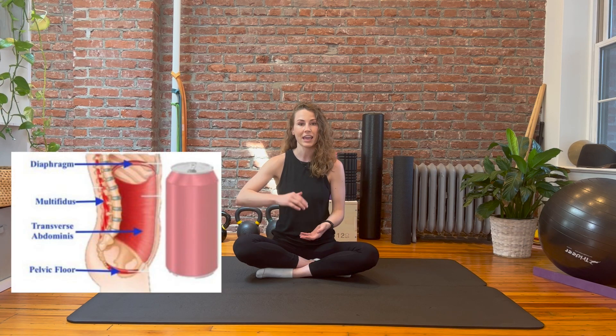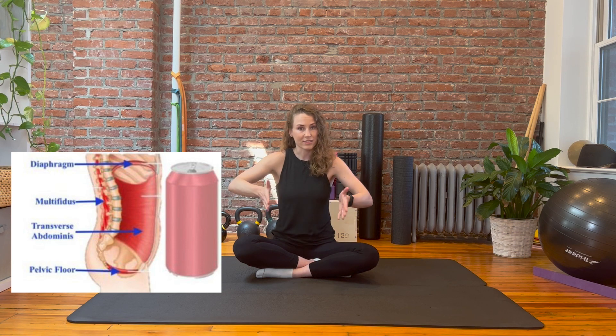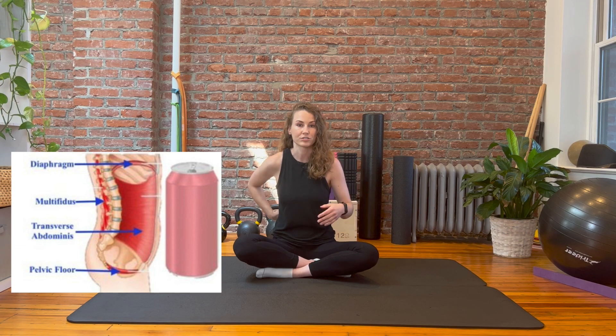The best way that we found to explain this concept is by using a soda can analogy. You want to think about the core as a cylinder. The top of the can is the diaphragm, the bottom of the can is your pelvic floor, and the surrounding outside of the can is your abdominal muscles as well as your spine. When that can is at its strongest point it's fully pressurized and closed. If I were to stand on top of the can I wouldn't be able to crush it easily. As soon as you open the can and release that pressure or ding it in some way, it's more easily compressed.